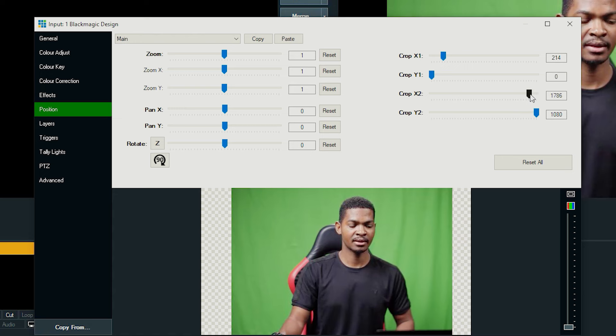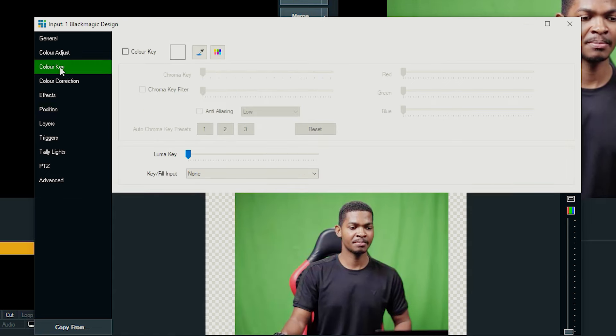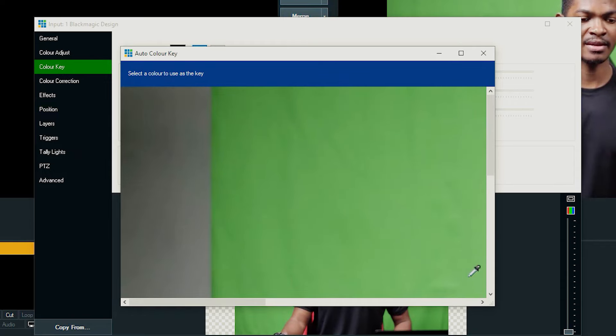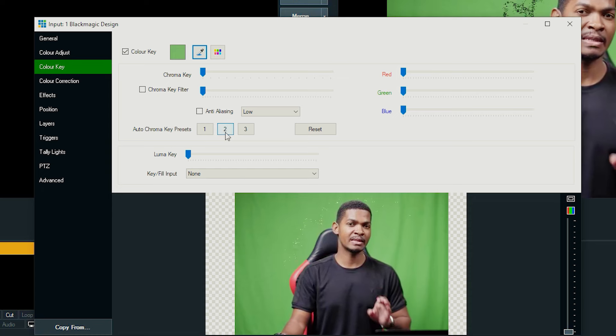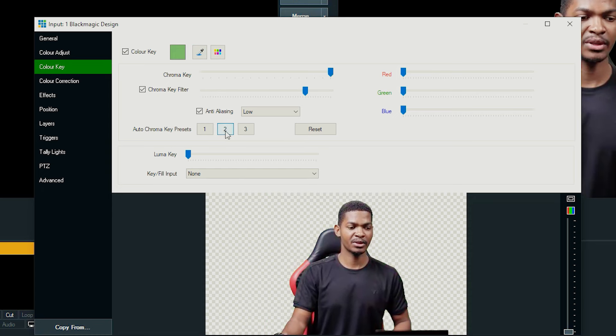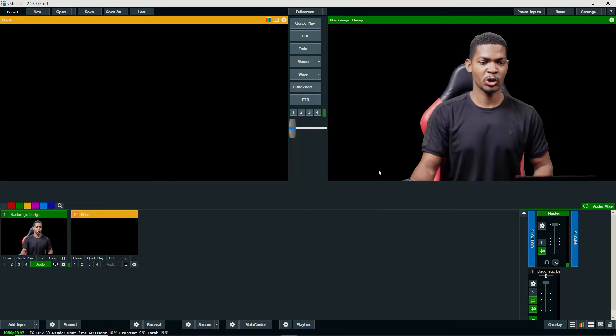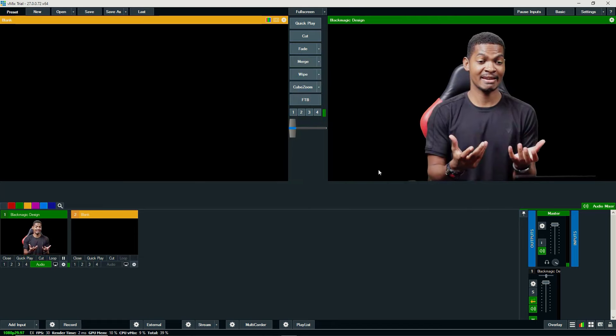After it is cropped, you can see the green screen is perfect. Then I'm going to go to Color Key, check this button, select the eyedropper, and select anywhere where there's green. Whenever I'm doing green screen keying in vMix I normally use preset number two — it gives the cleanest output. I'll select number two, and you can see I have been keyed out very well.